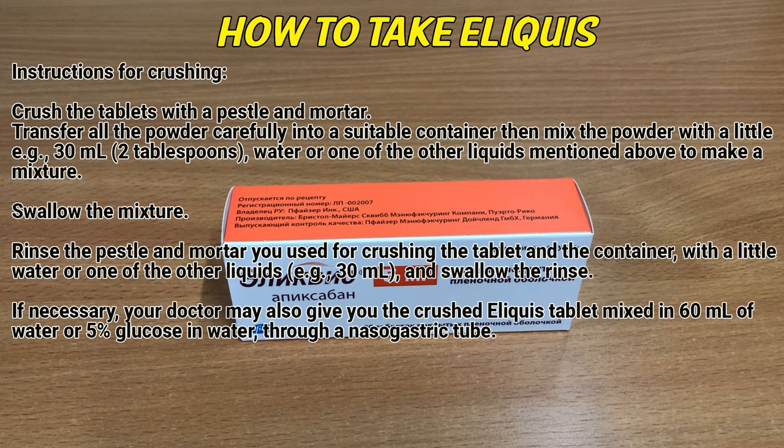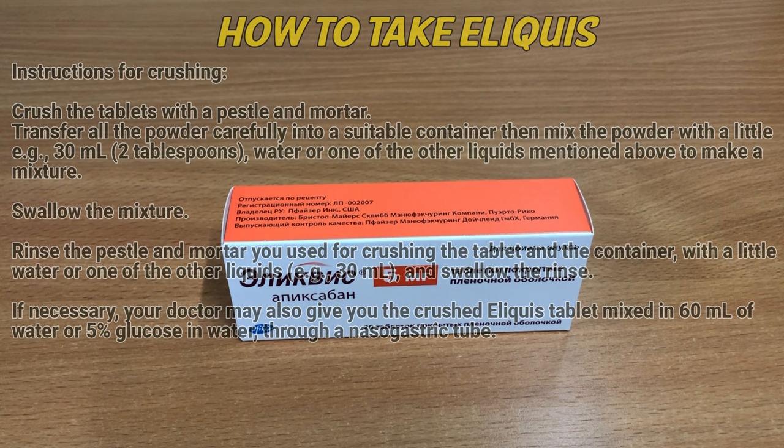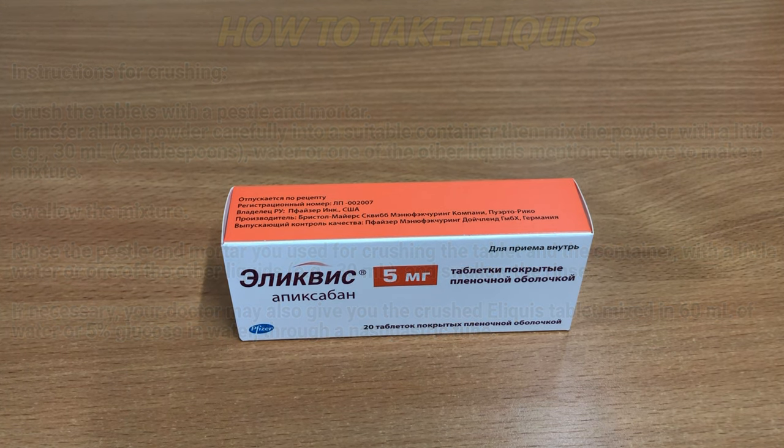If necessary, your doctor may also give you the crushed Eliquis tablet mixed in 60 ml of water or 5% glucose in water for a nasogastric tube.